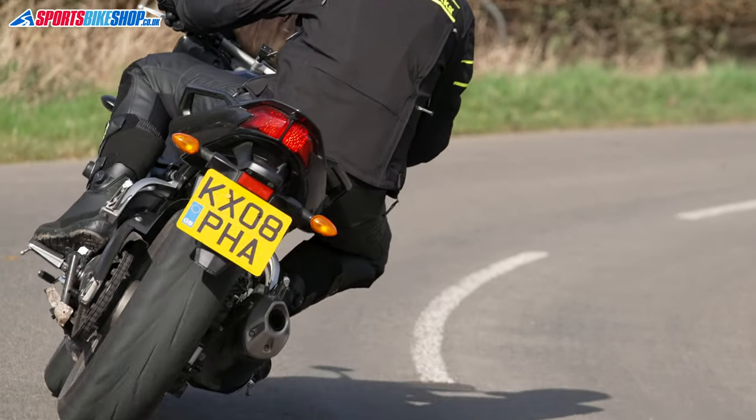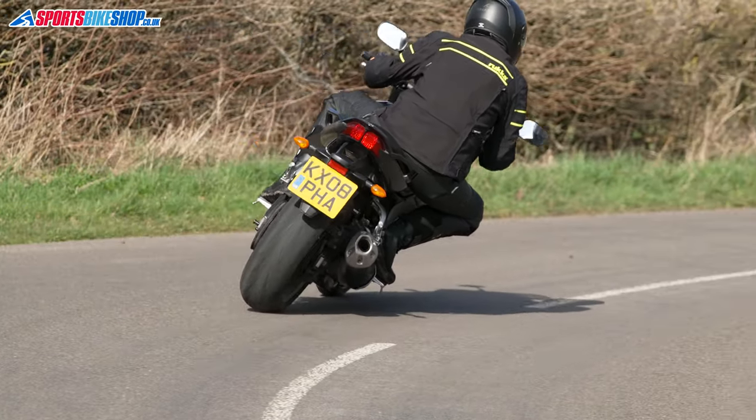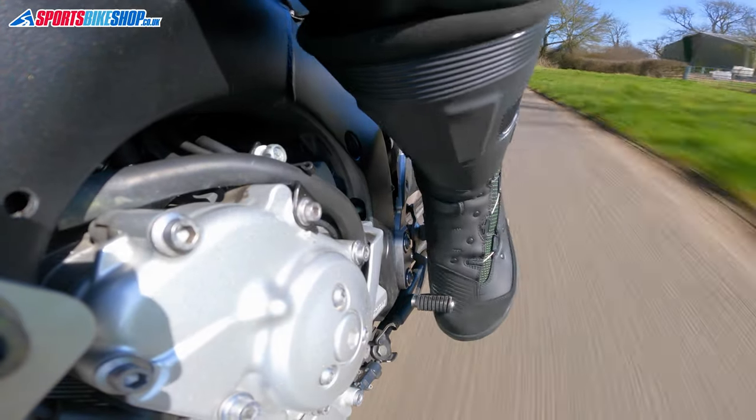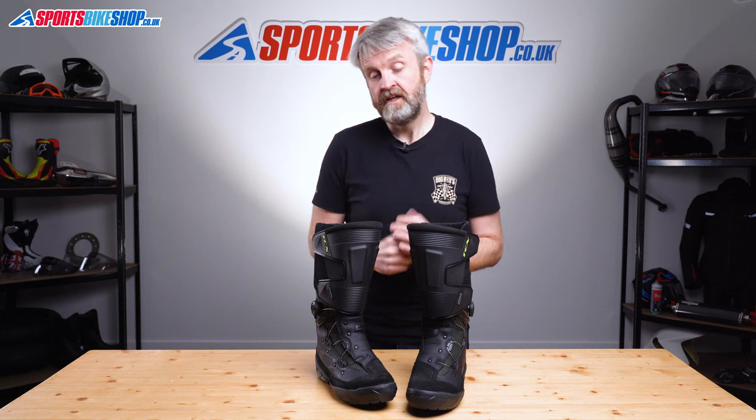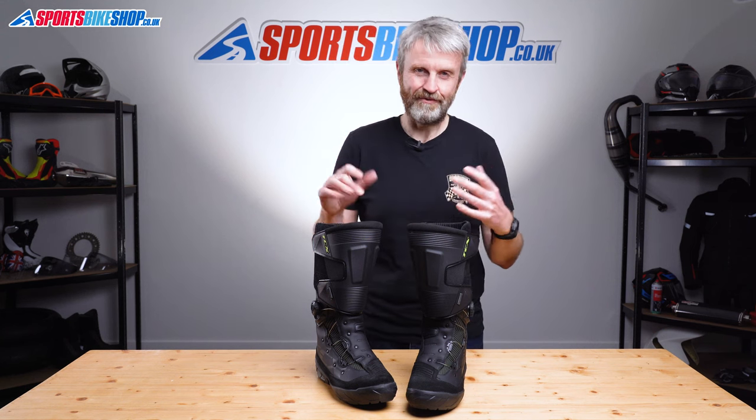Before I wrap up I'll just cover sizing. The TCX Infinity 3 Gore-Tex boots come in Euro sizes 38 to 48, which translates to four and a half up to twelve and a half here in the UK. And if you like this boot but you don't want all of this height, there's also a mid-length version available, and I'll put a link to the product listing for those boots in the description for this video.